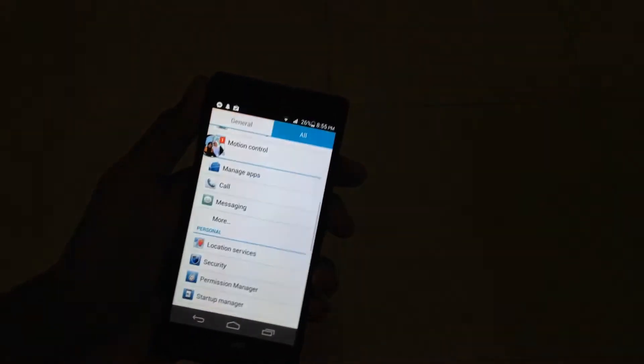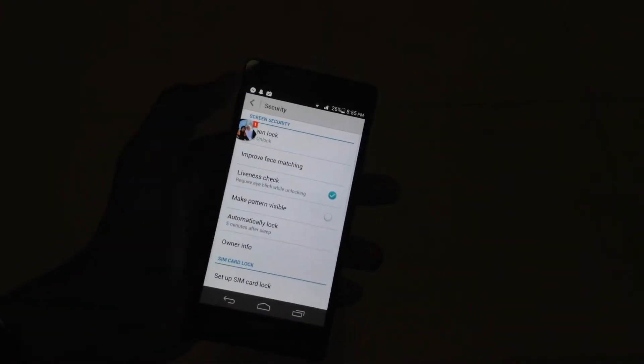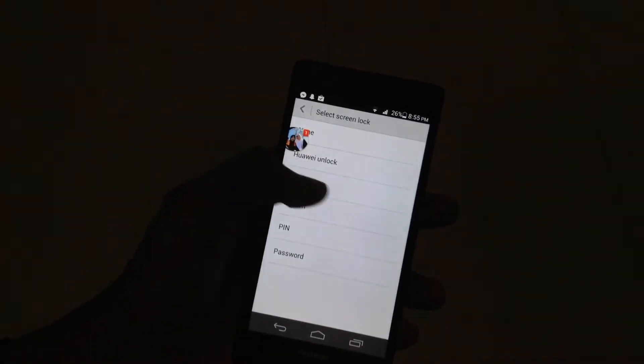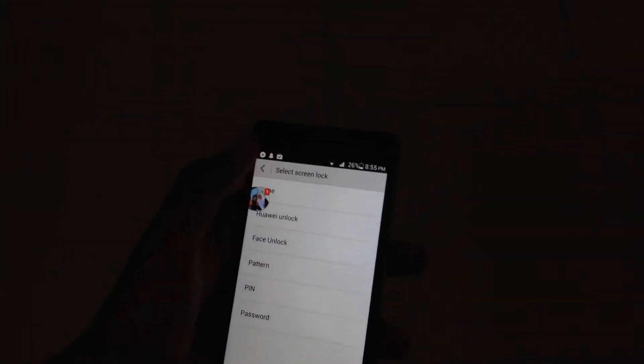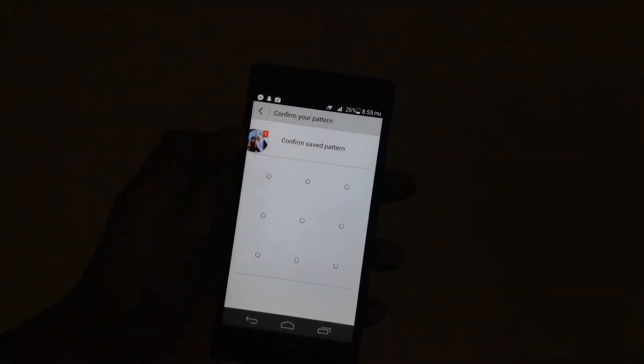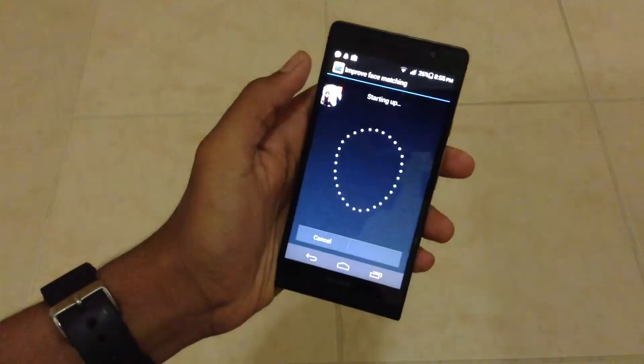So you just go down into Settings, then Security, and tap Screen Lock, then draw your pattern. Let me just draw mine now. And then you can just select Face Unlock, that option there. When you tap it you get this option called Improve Face Matching, which is basically how you can set your facial recognition.